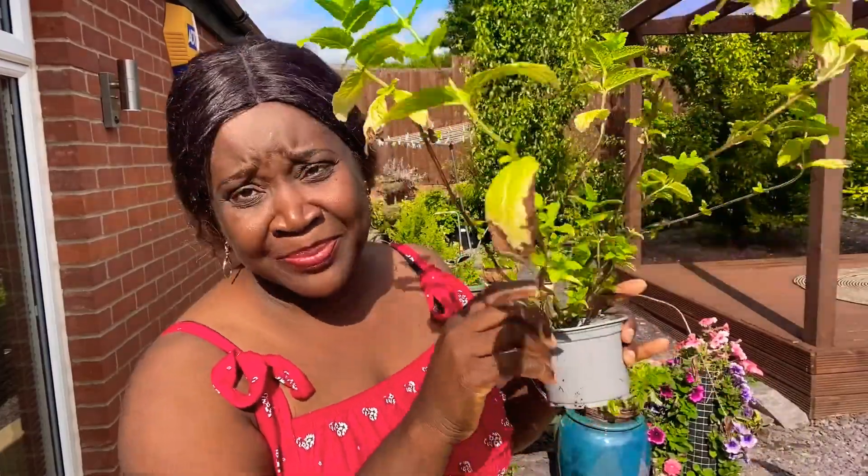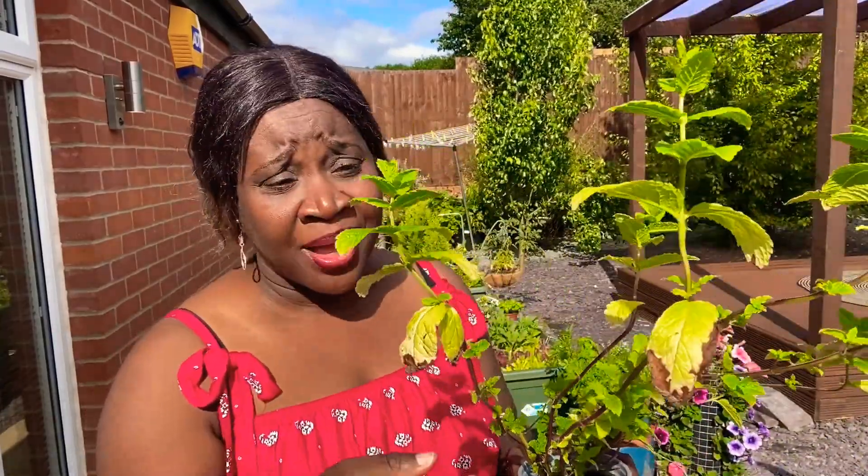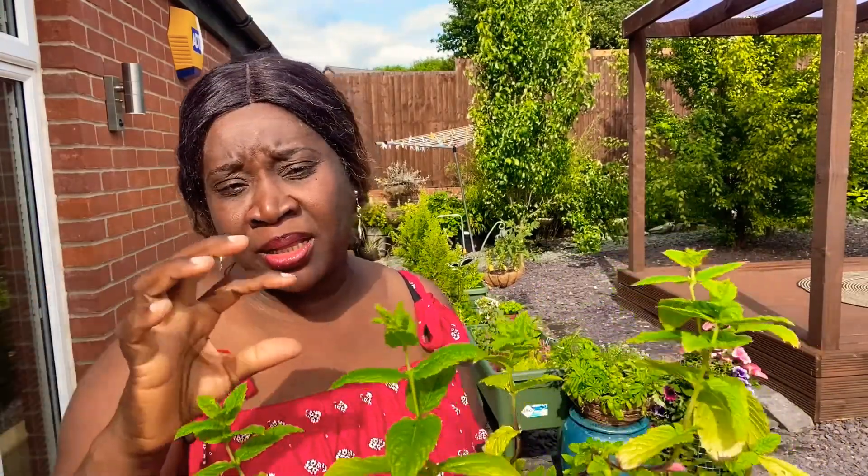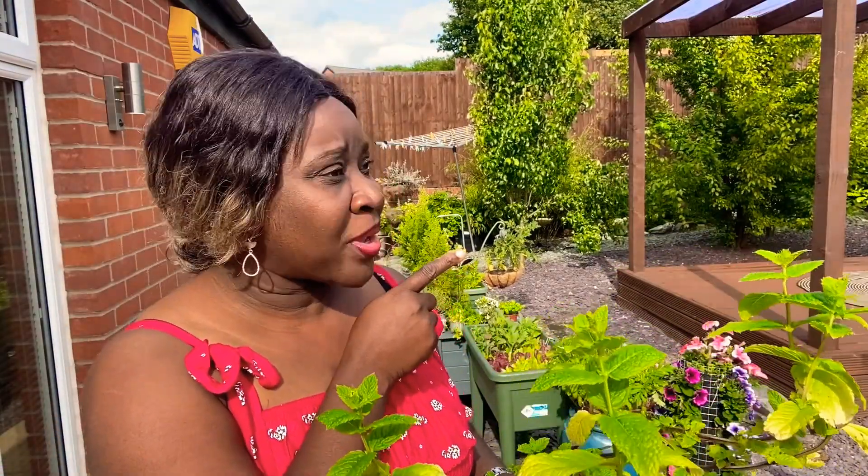Mint grows flat down, sends roots to the ground, sends shoots up, and keeps going. There are lots of invasive plants that behave like this, so you need to know them before putting them in your garden. Mint is a great companion plant — it wards off pests, so it's worth having in a container in your garden. I'm not a fan of the smell of mint personally, so I grow it mostly for pest control and sometimes for juicing. The flowers are beautiful — they look like salvias.